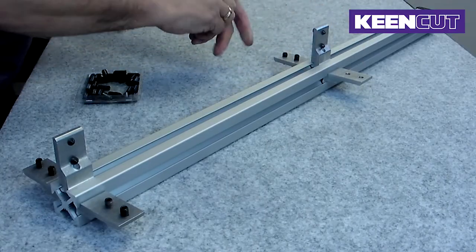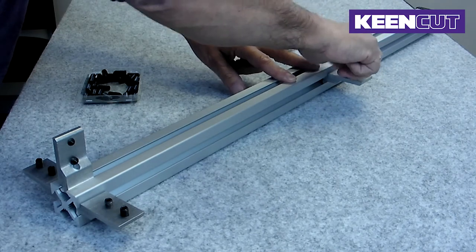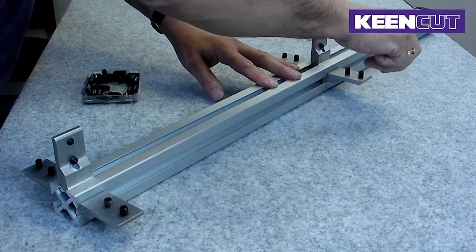Insert two grub screws into each joining bracket from the side with the flat face. The tip of the grub screw should enter the hole first. Screw in the grub screws only two to three turns.